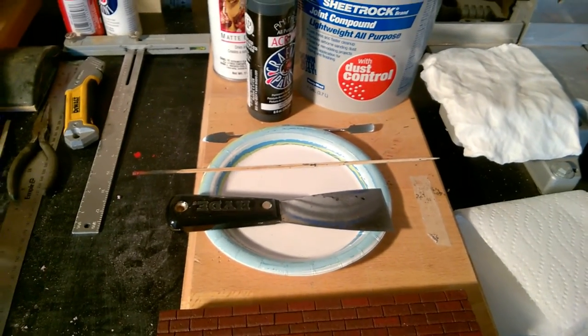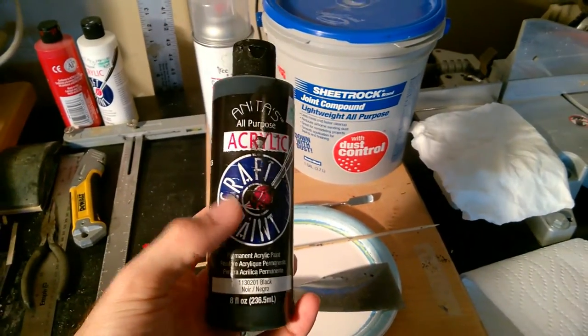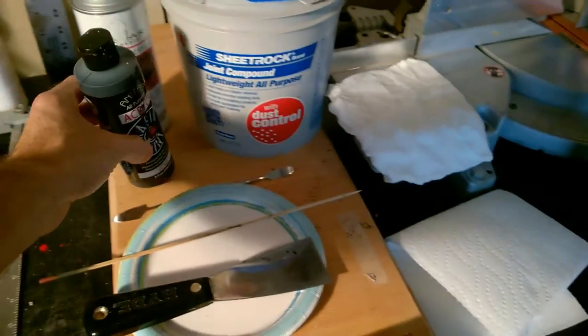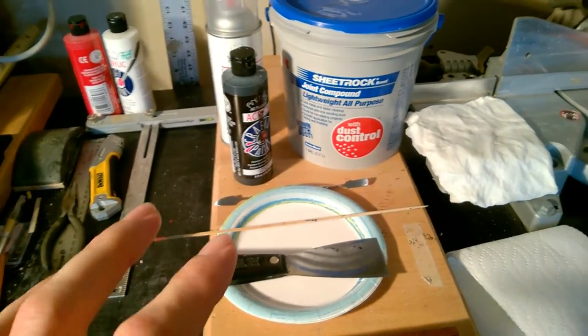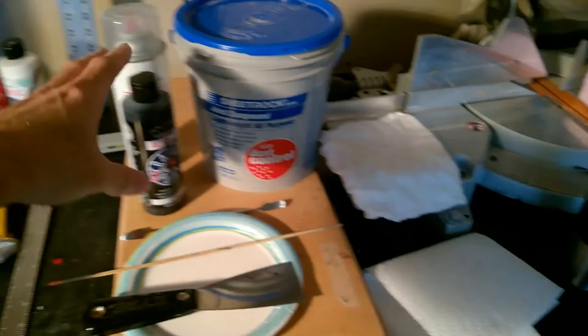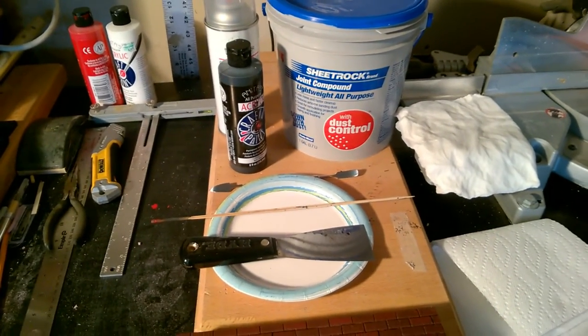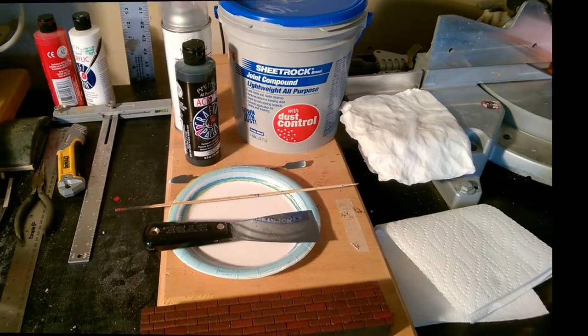You don't have to, but what I like to do is put a little bit of paint in it so that it doesn't dry stark white. If you want it stark white, you can skip that process. So let's go ahead and get started.